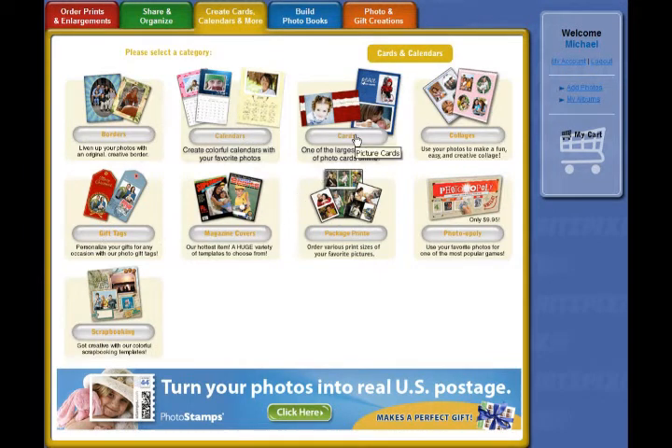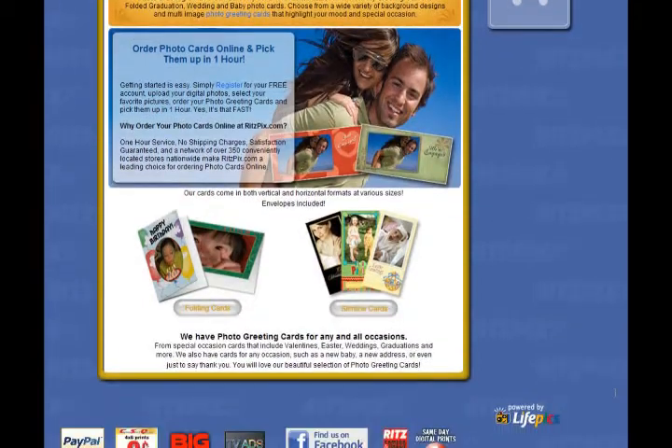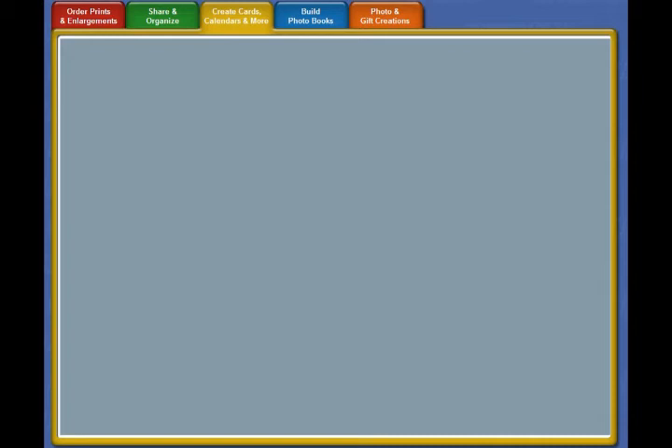Creating greeting cards on Ritz Picks is a very easy process, so let's jump right in. Scroll to the bottom of the page and click on 'Folding Cards.' You'll see the option of creating a new card or continuing with a card you've made before. For today, let's create a new card.